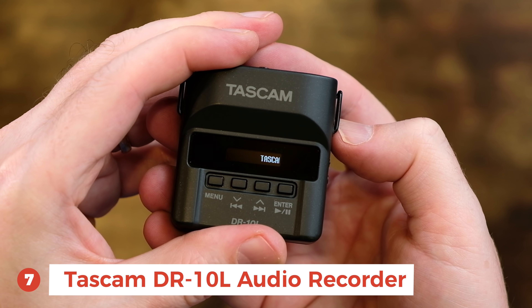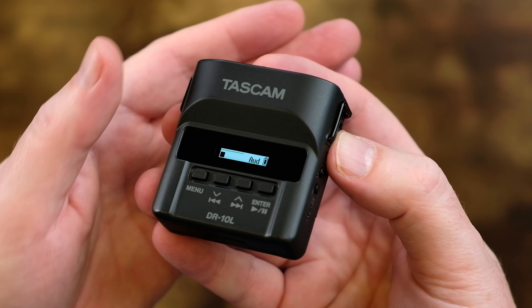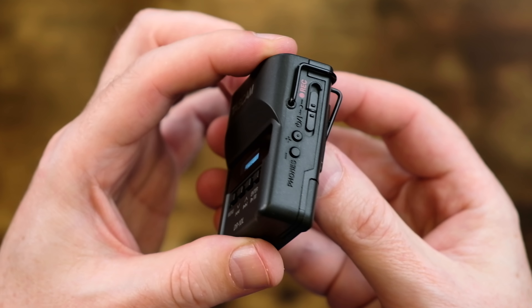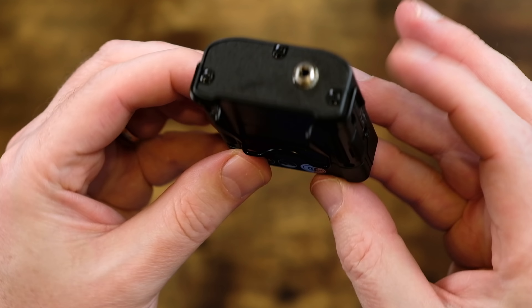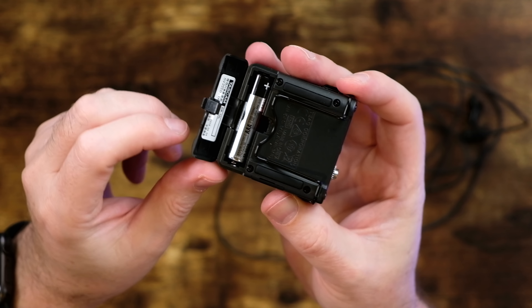Next on the list at about $88 is this StarTech four-slot SD card reader. This is a great unit, allowing your photographer friend to connect up to four SD cards at the same time using USB 3.1 at 10 gigabits per second speed. This really is a nice gift and it works very well.